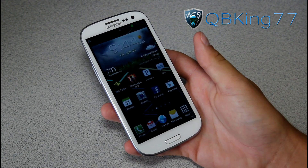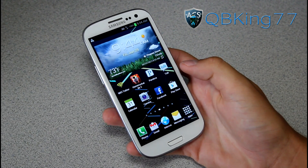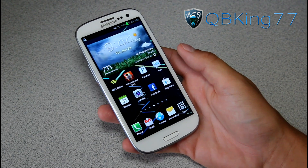Hey everyone, QBKing77 here from ACsyndicate.net, here to do a video showing you the latest method to unroot or unbrick your Samsung Galaxy S3, specifically the Sprint variant.